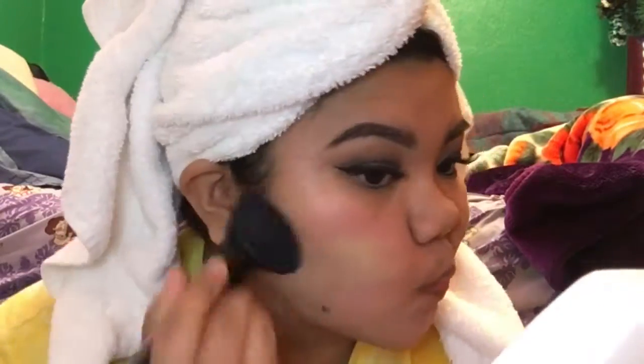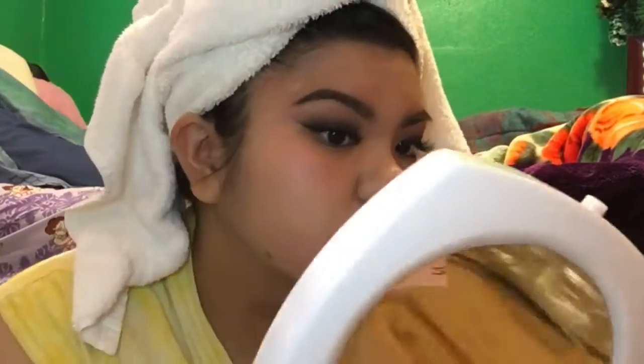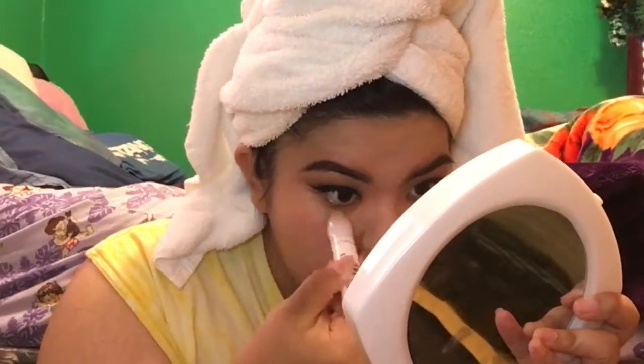Next I'm taking my Tarte foundation — I'll list the specific products in the description below since I can't remember them off the top of my head. I'm taking a little buffing brush and buffing that into my skin. I like to match my face to my neck, and my face is for some reason darker than my body, which is why the foundation looks lighter. It gets a little darker once I bronze my face up.